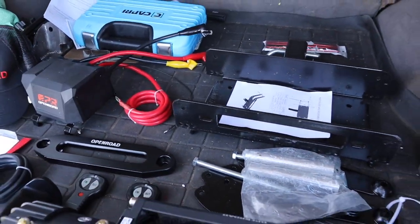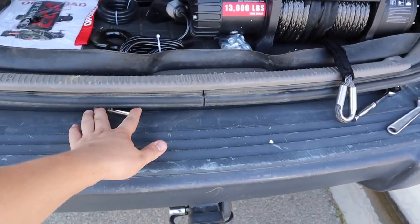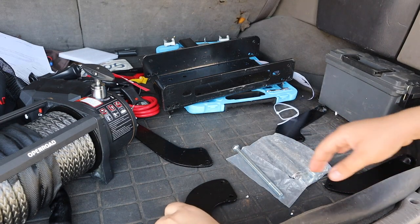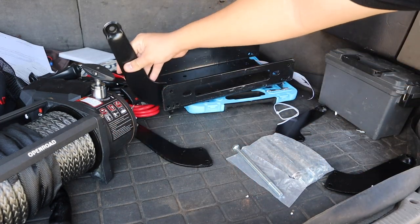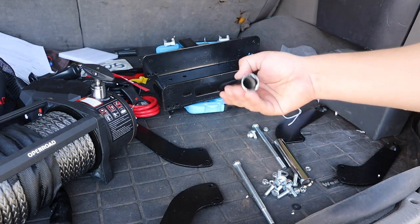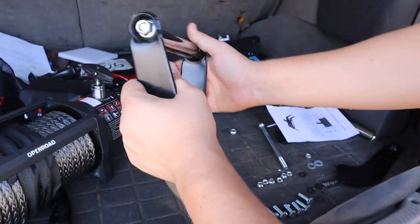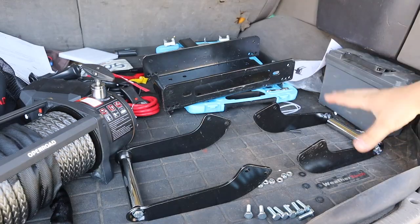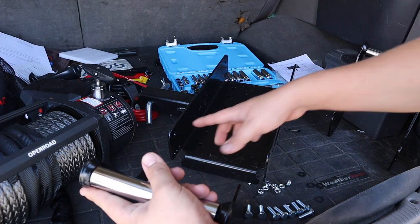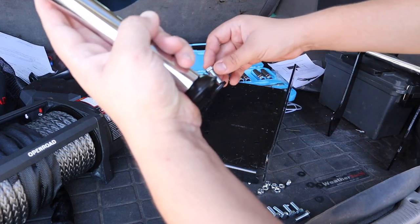I'm going to set up the winch plate and attach the winch to it — it looks straightforward. I just noticed a socket down here; I'll put that back so we don't lose it. These brackets have two holes so you can adjust the angle of the piece. First I'm going to attach the handles, and then attach the mount in the middle hole — it has three positions for different angles.